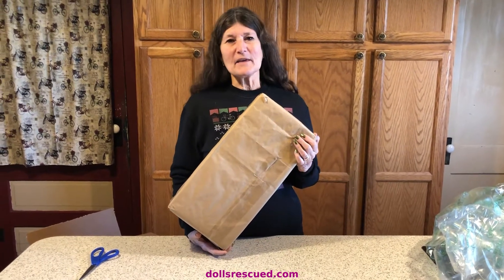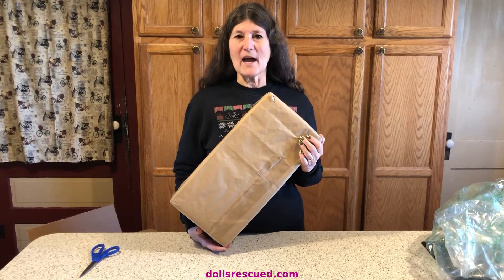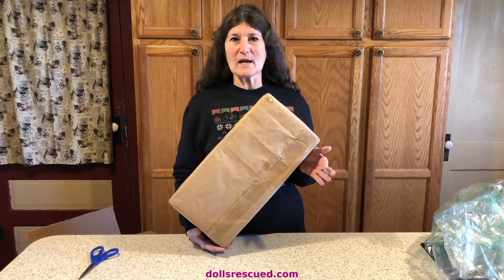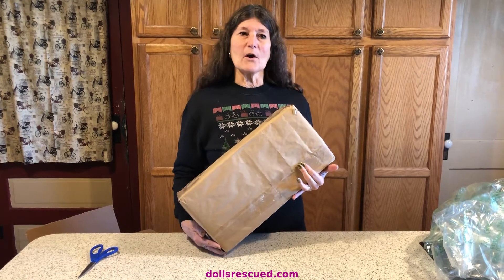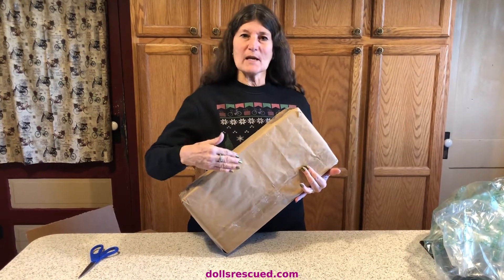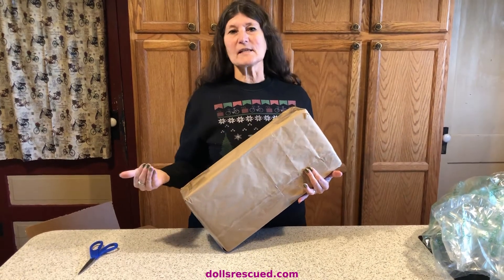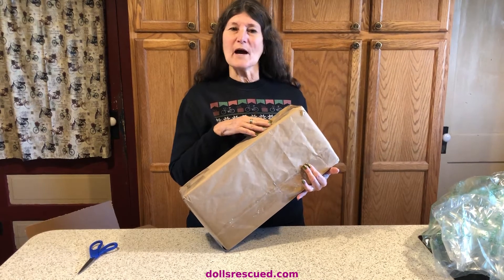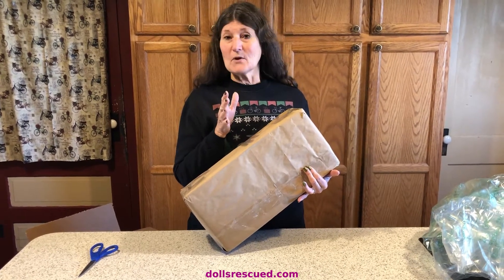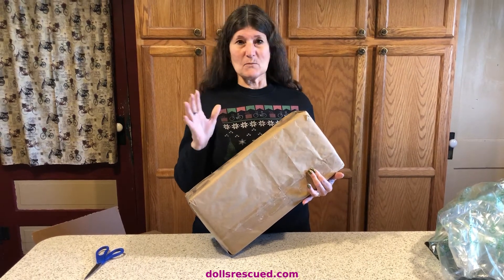I've been looking at Blythe dolls on eBay for a while. The Ashton Drake Blythe dolls — Ashton Drake in the early 2000s recreated the 1972 Blythe. There's a particular one that I wanted, and this summer they were really expensive — I mean $500 and more.